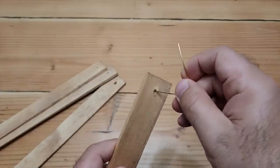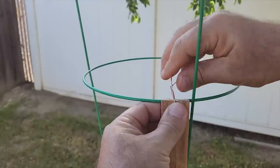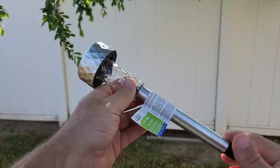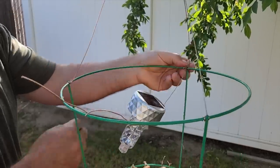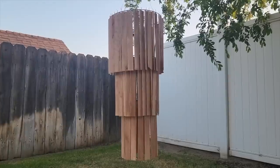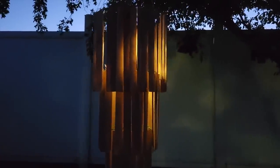Grab some copper wire and put it through the shim with the hole in it, using it like a twist tie going all the way around. Once the second layer is done, grab a solar light from Dollar Tree, take off the small stake on the bottom, and let the light float right in the middle. Work on that last circle, and when night falls, watch it light up — you don't even have to turn it on or off, it works automatically and recharges during the day.